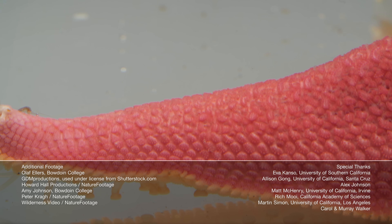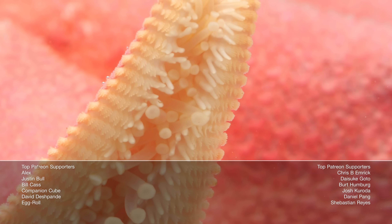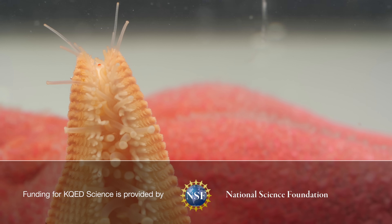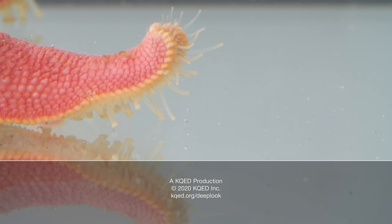PBS Digital Studios has a new science series called Overview — think Deep Look, but with drones. Overview combines mesmerizing aerial footage with in-depth storytelling to reveal our planet's secrets. Head to the PBS Terra channel and tell them Deep Look sent you.